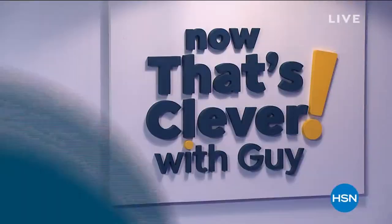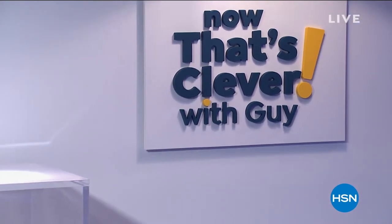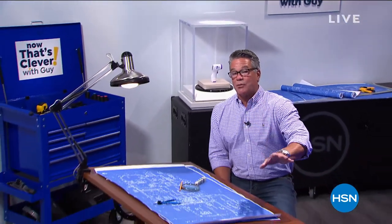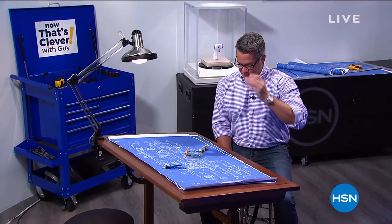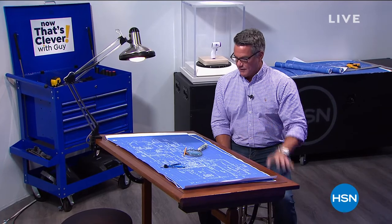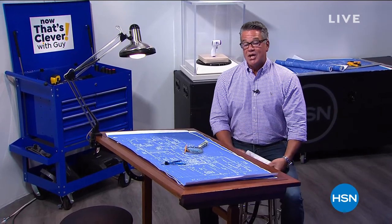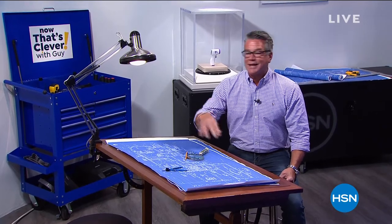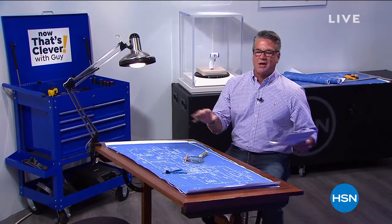Now that's Clevver! Hey everybody and welcome into Now That's Clevver. My name is Guy, I'll be with you for the next two hours. We got another really strong lineup today. Lots of great items that you're going to need. A lot of you obviously still spending a lot of time at home, so we got great items for you. Really fun, clever, cool stuff. We got a karaoke machine coming up a little bit later.